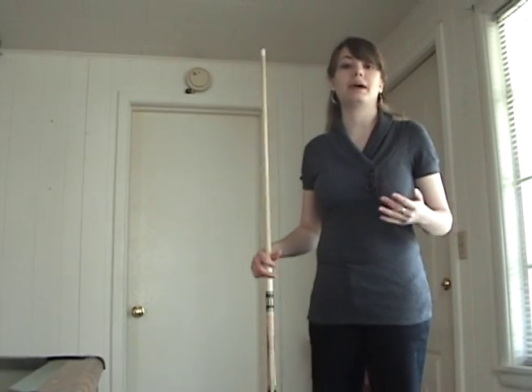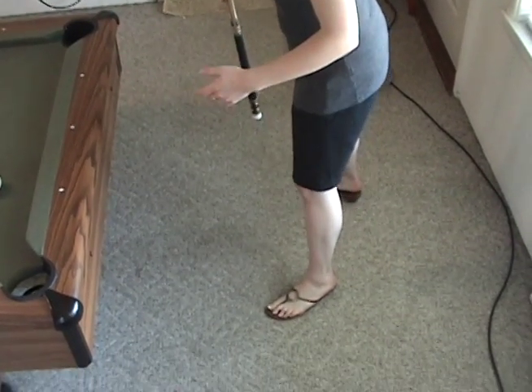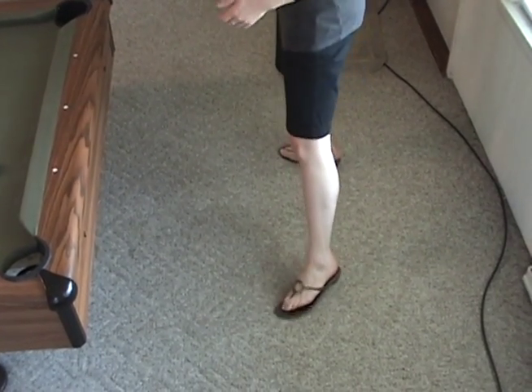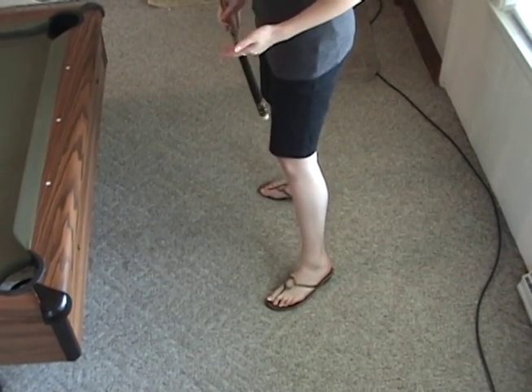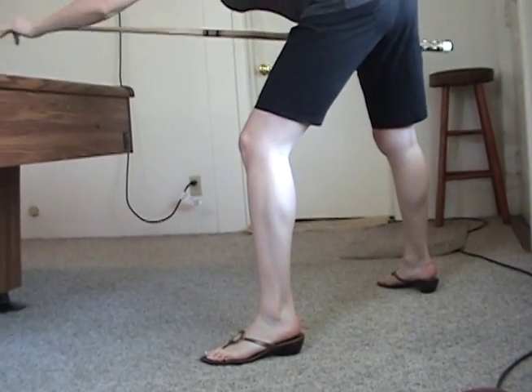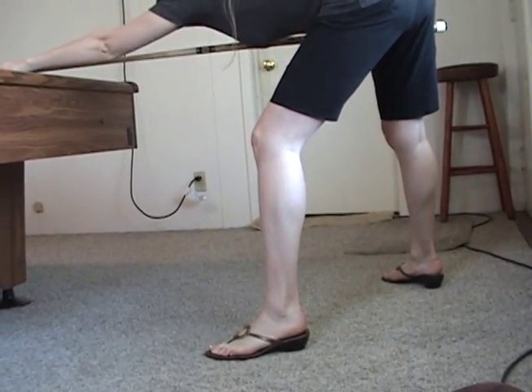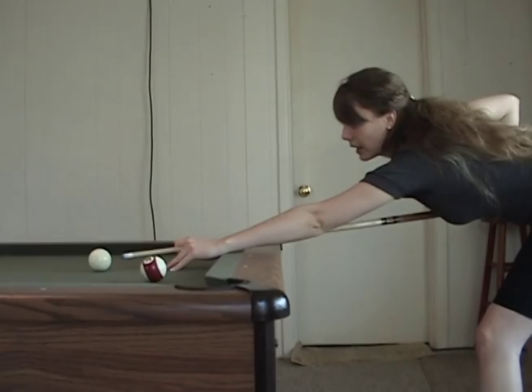Your stance determines how you're going to be balanced when you're shooting. You want to have your feet about shoulder-width apart. You don't want to have them too wide and you don't want to have them too close together, because it's going to naturally make you want to shift a little bit more. You're going to bend at the hips. You want to be at a comfortable distance from the table — not too close and not too far away.